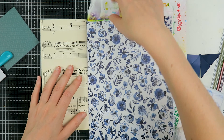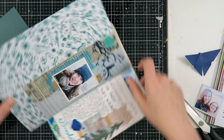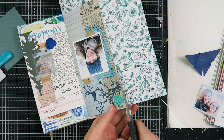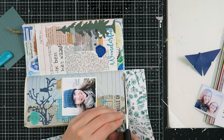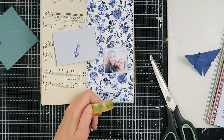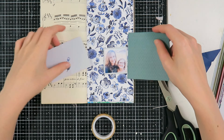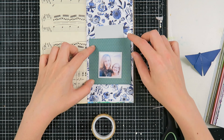No one likes a white piece of paper in the junk journal, right? So I'm using this beautiful pattern paper that was in the Flow Book. I'm just sticking it down with some glue stick and cutting around the page. I do this because I always cut my paper short, so this is the best way for me — please do it your own way, you don't have to do it like I'm doing.